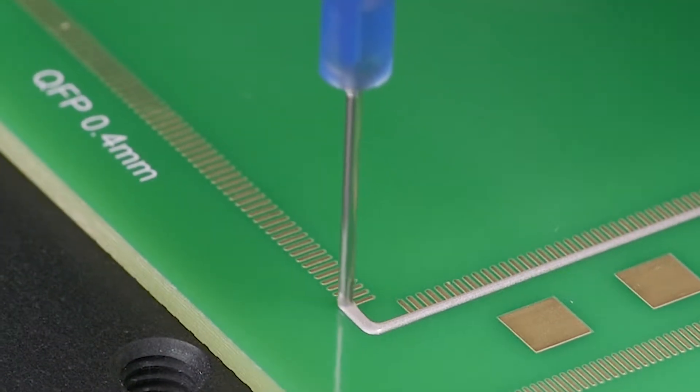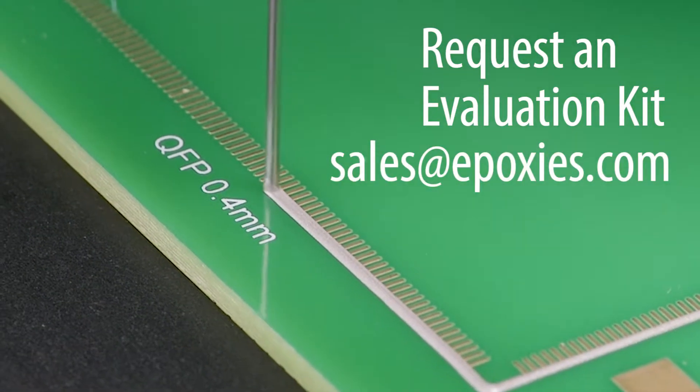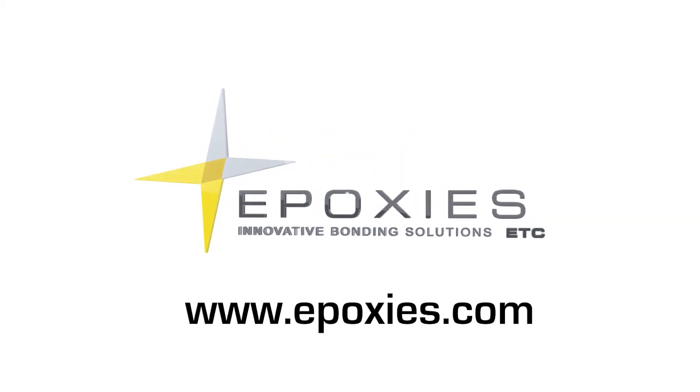To get started with Epoxies Etc. silver-filled epoxies, request an evaluation kit from our sales staff, or visit our website, epoxies.com.